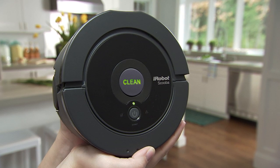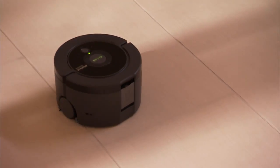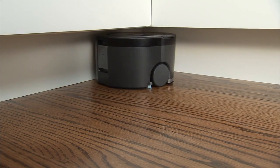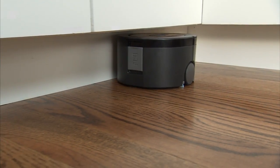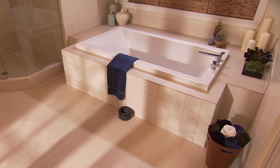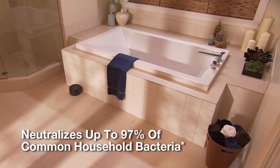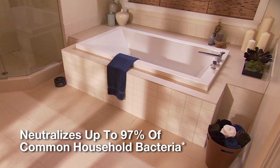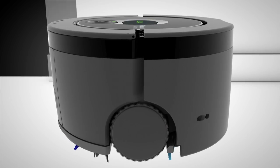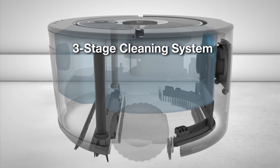The iRobot SCUBA 230 Floor Washing Robot packs extensive robotic and cleaning technology into a sleek, compact package to quickly and easily wash the floors in your kitchen, baths, and other high-traffic areas. Using only fresh solution from start to finish, SCUBA neutralizes up to 97% of common household bacteria from sealed hardwood, tile, and linoleum floors. SCUBA 230 uses a three-stage cleaning system that only leaves clean behind.